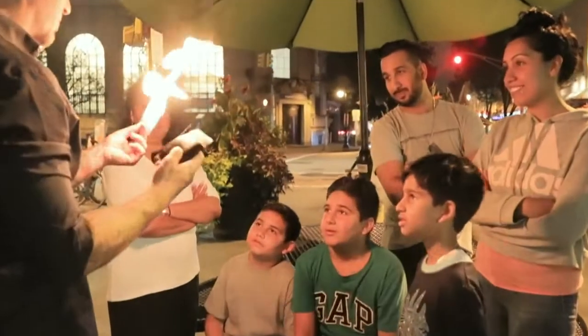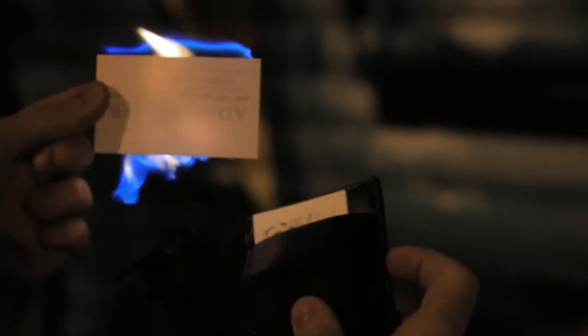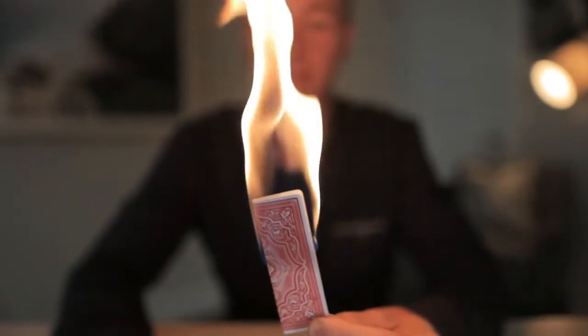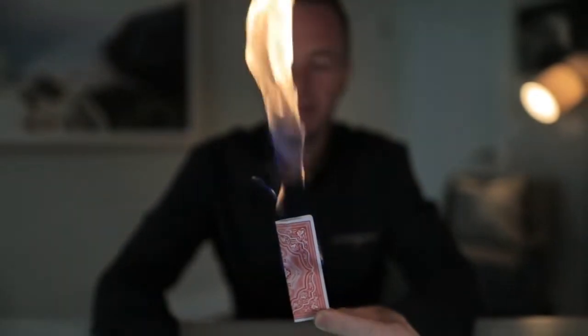Everybody owns probably a hundred wallets, but what I can say with certainty is none of them do this. You don't need to use business cards. You can use dollar bills. You can use playing cards. Anything that you want to burst into a controlled flame at your fingertips whenever you want. That's what Pyro Wallet's for.